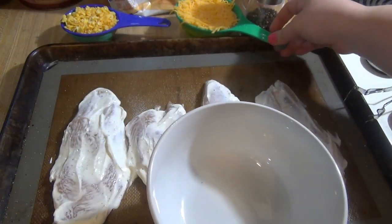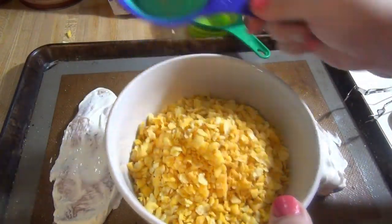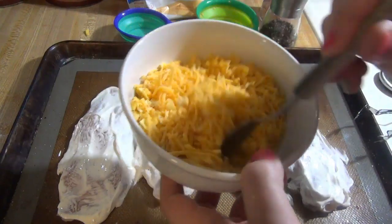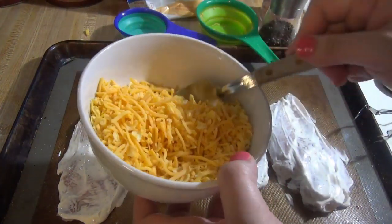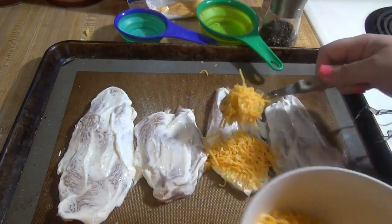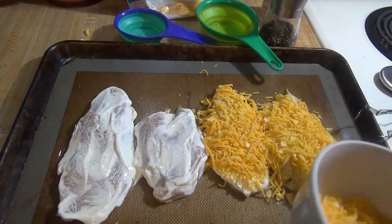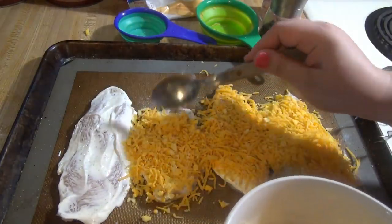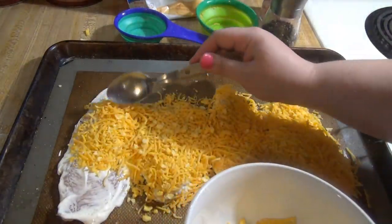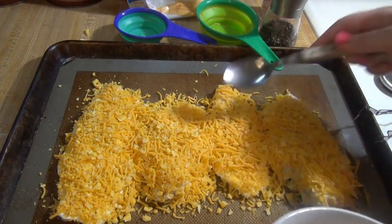Now I have a bowl and I'm going to mix together the cheddar cheese and the breadcrumbs. Then we're just going to spoon that on top of each chicken breast, pressing it in as best we can. And that is it — into the oven at 425 for 15 to 20 minutes until the chicken is cooked all the way through.